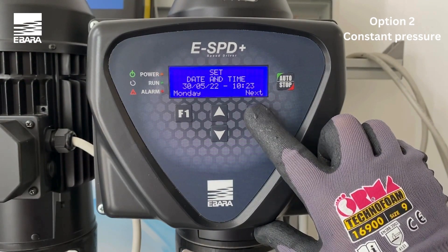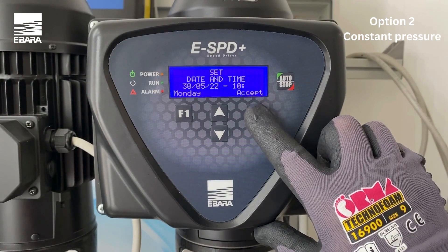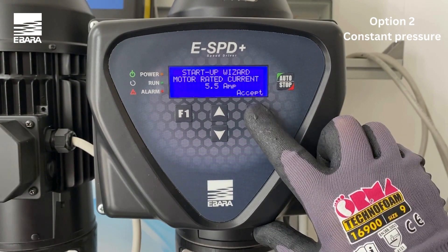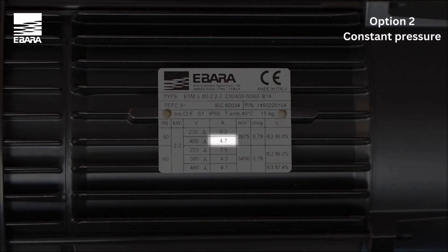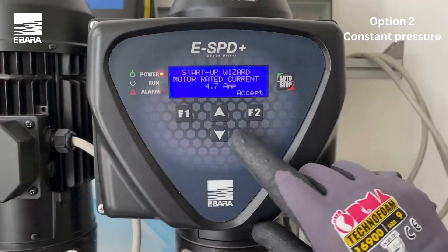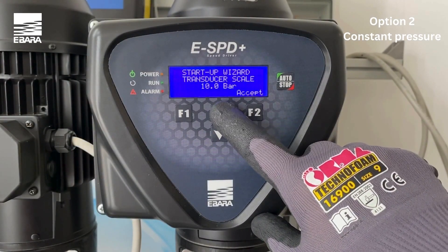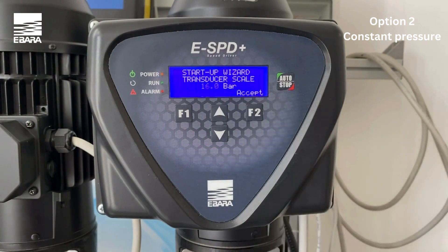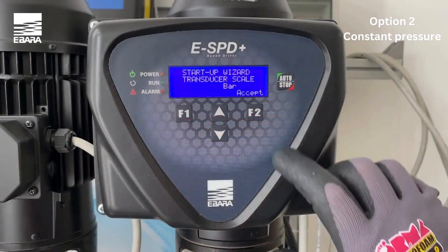Use the arrow keys to select the appropriate date and time and select accept once completed. Using the arrow keys, enter the appropriate nominal consumption of the motor. You will find this information on the motor manufacturer's plate and select accept. Select the maximum range of the pressure transducer connected by using the up and down keys. You should find this information on the transducer. Select accept.